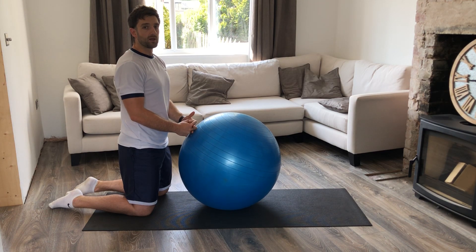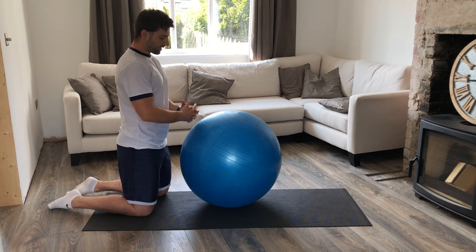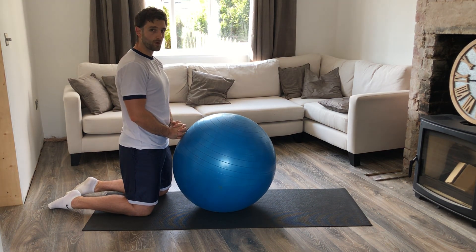Stability ball prone rollout. Make sure that you're resting on your knees and your body is vertical with the ball tucked in and your hands interlocked just in front of your waist height.